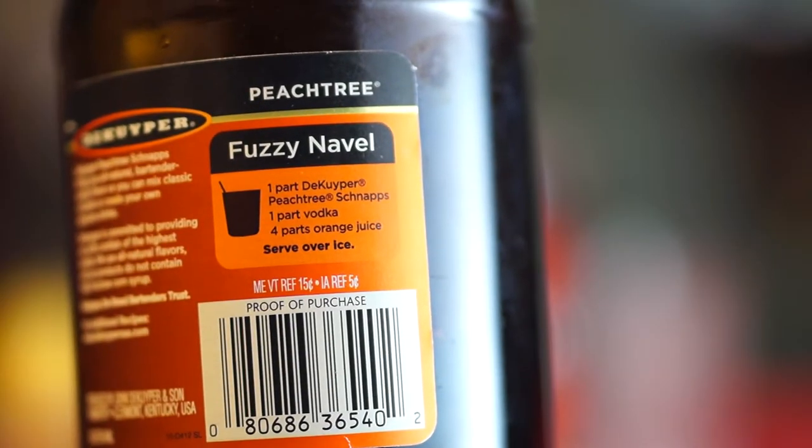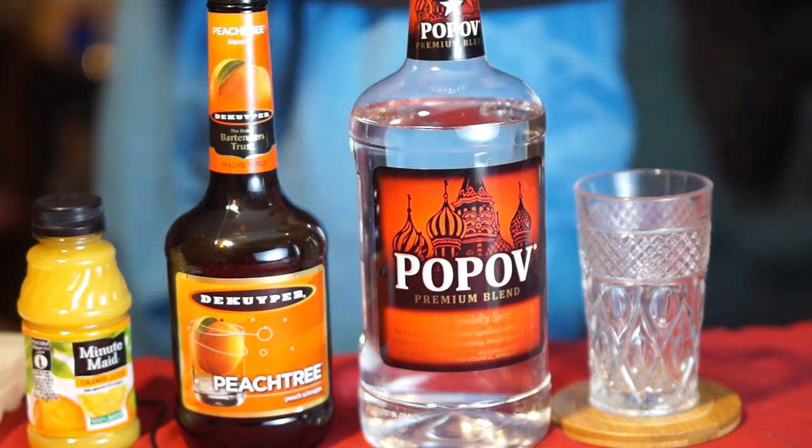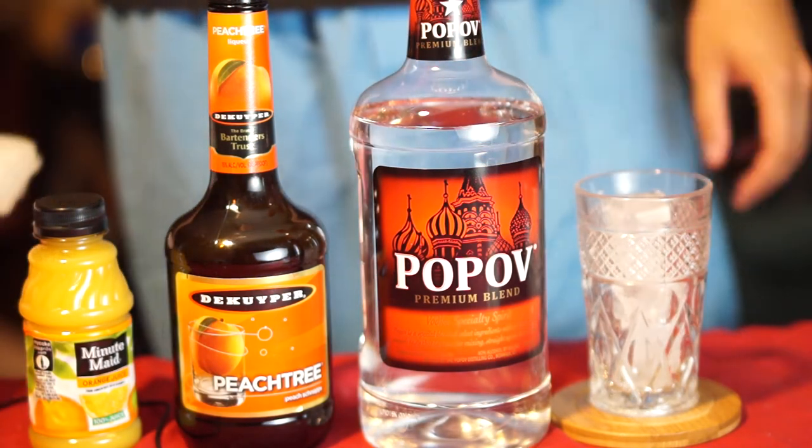Evening everybody. Tonight we're making a fuzzy navel using this recipe here on the de Kuyper's peach schnapps bottle. Everything you need is in the frame, almost.